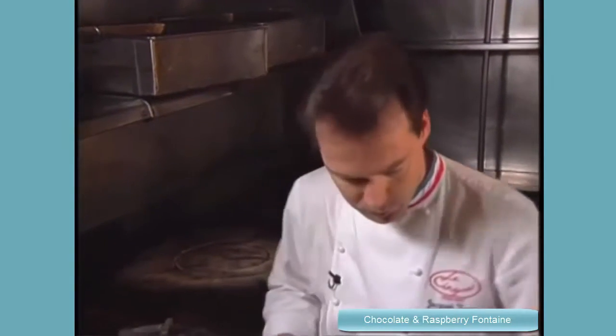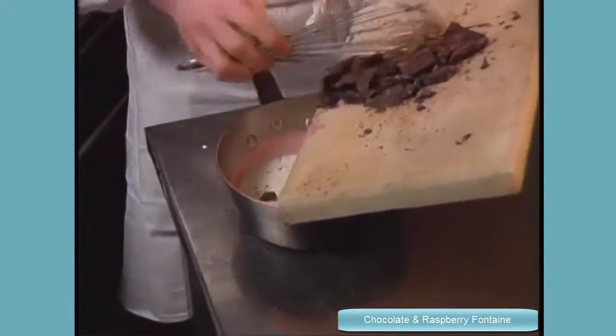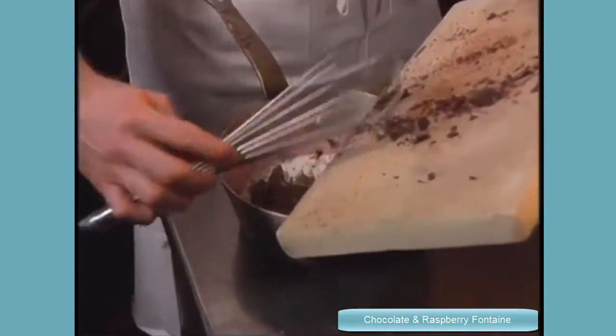You can make more than six, put them in a freezer, and when you have some friends, just use them. So we go now for the ganache — on the boiling cream, we add the chocolate.